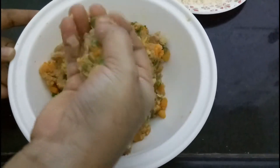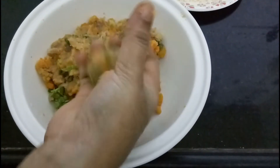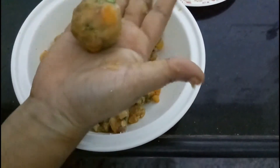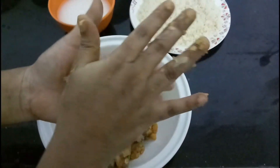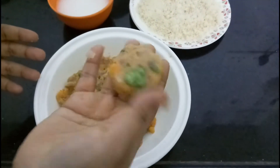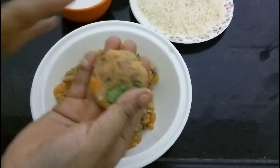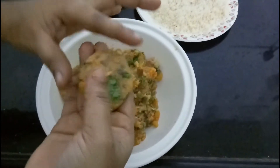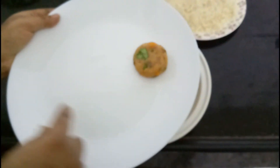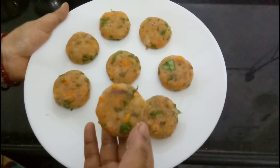Mix it and shape it with the cutlet. The cutlet is a round shape. We will cook the cutlet in this shape.